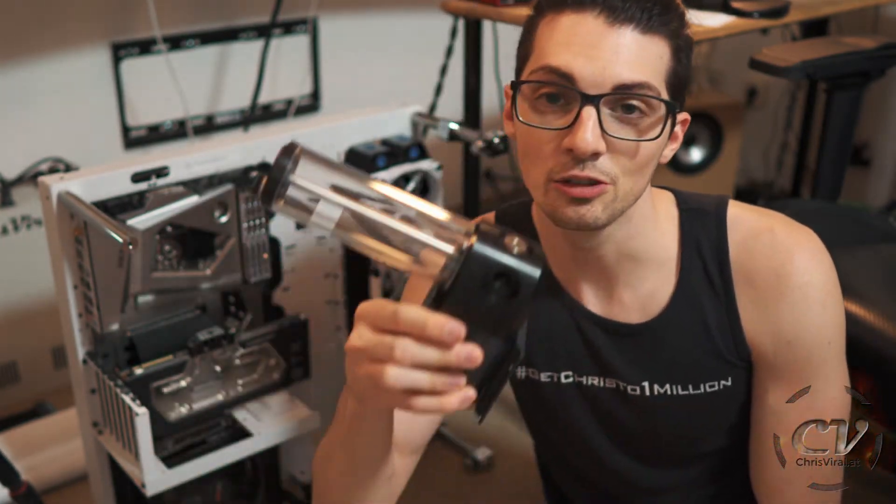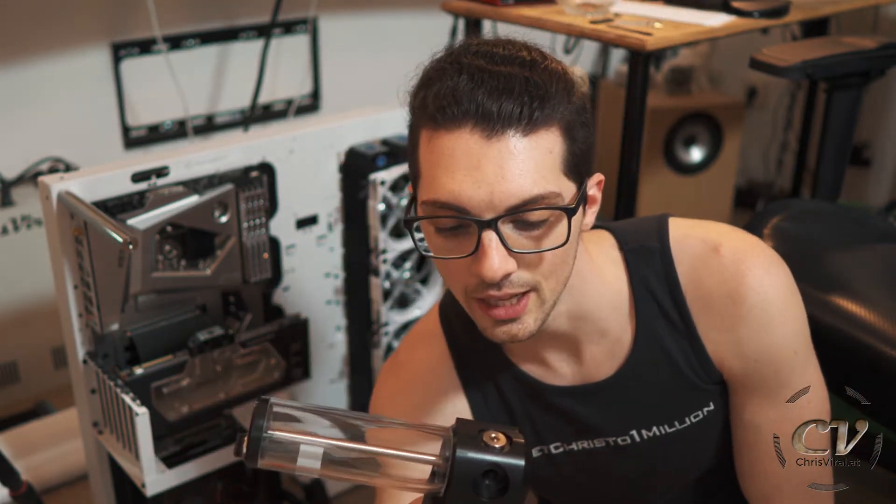Welcome back to the vlog. It is Thursday, another day, another chance to push hard. The topic for this vlog is inserting the last part into the case and then looking at it. By the way,